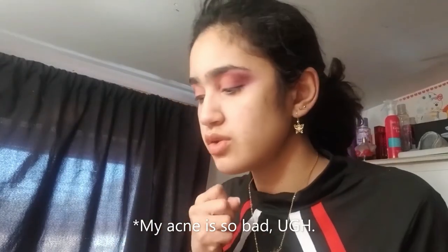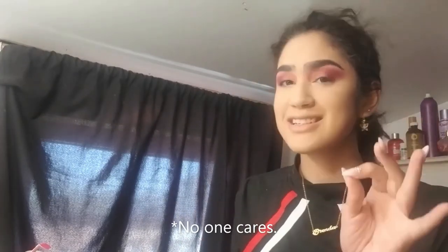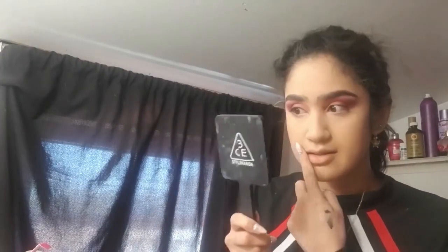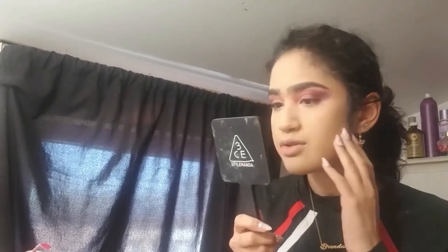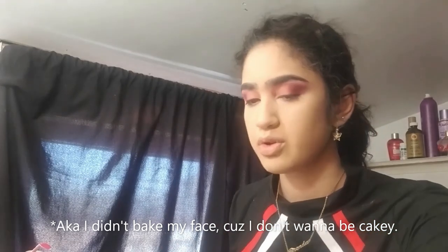Once I do that I'm going to do the full face of foundation and concealer and then I'll come back. I'm back with the full face done — I did my foundation and I did my eyebrows. While that was happening my phone updated something I didn't ask for. I tried to do my brows very natural because it seems Sujin has very natural eyebrows. My face is dealing with some acne that's slowly appearing, but I tried to use very soft powders — I didn't want to go too overboard. Now I'm going to move on to my blushes.